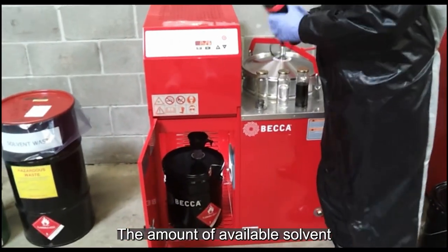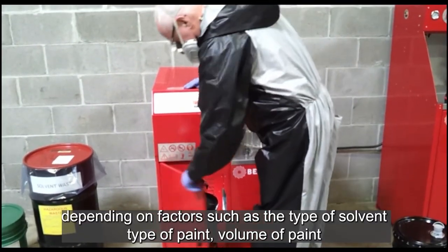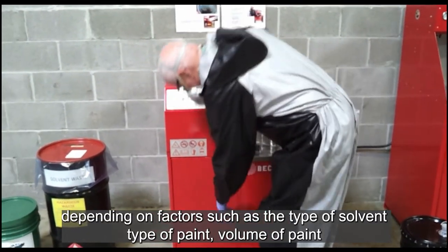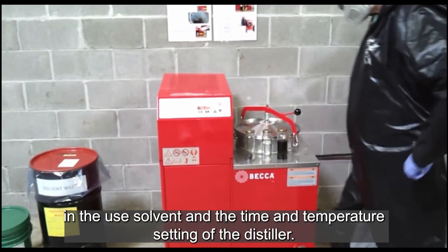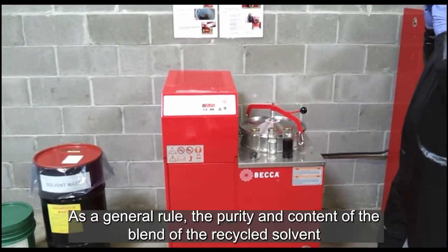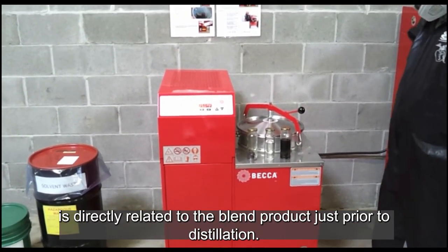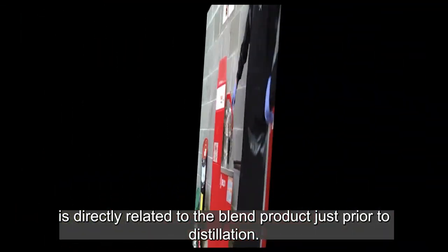The amount of available solvent recovered in this process can be as high as 99%, depending on factors such as the type of solvent, type of paint, volume of paint in the used solvent, and the time and temperature set up. As a general rule, the purity and content of the blend of the recycled solvent is directly related to the blend purchased prior to distillation.